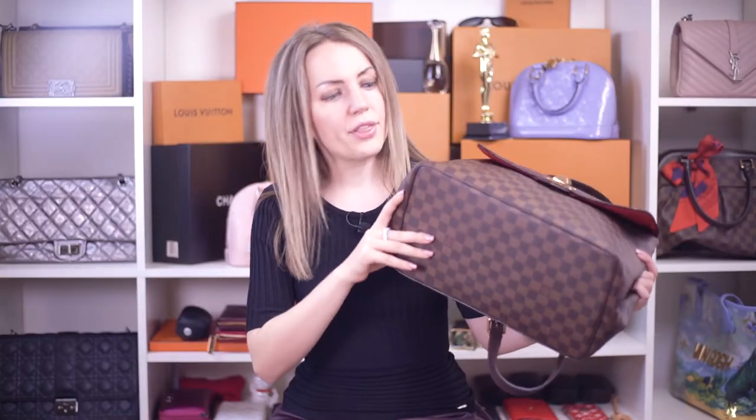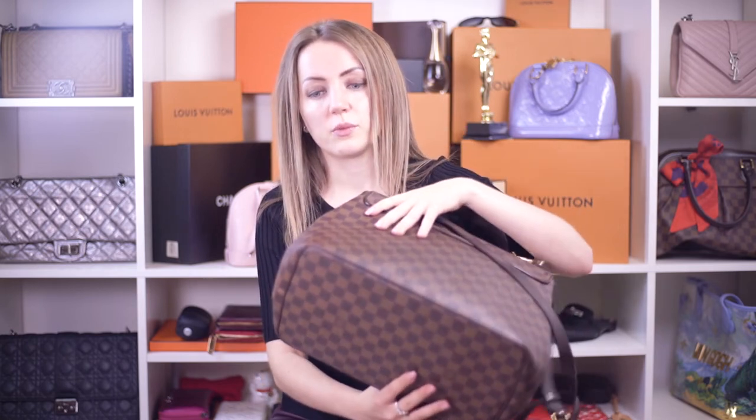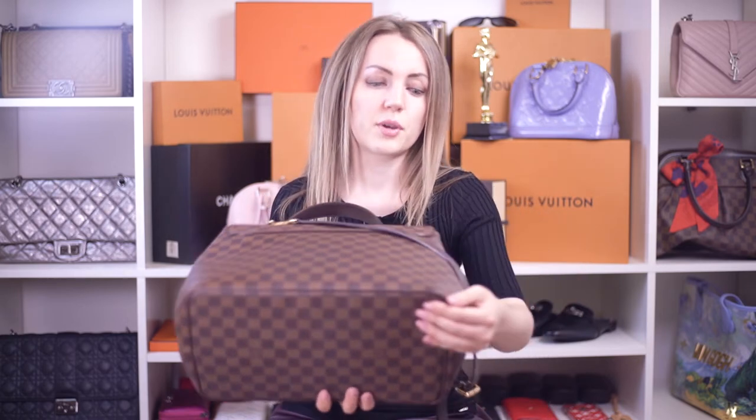On some handbags, the base is dark — almost black — and the brown print is painted across the black canvas. On some handbags, it's brown. And then we can see that the print on the corners is rubbed down to the brown material. The print is just coming off. It doesn't look bad — I just want you to be aware of that and decide if it's acceptable for you or not.